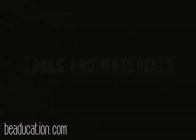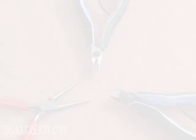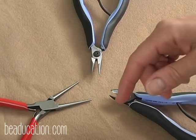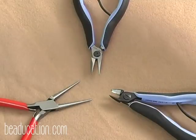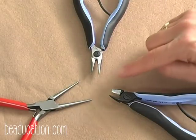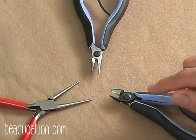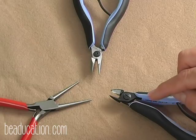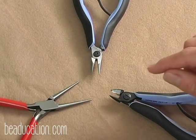Not only are these tools important for today's project, but these are for me the most essential tools when working with wire: there's the round nose pliers, the chain nose pliers — they're pointed at the end — and the flush cutters. Don't forget, with the flush cutters these are for flush cutting, not for general wire cutting purposes. These are the three tools that you basically just can't live without if you're going to be a metalsmith.